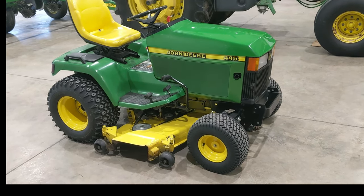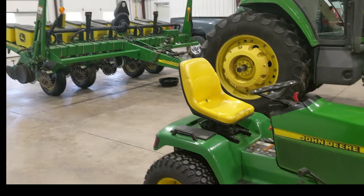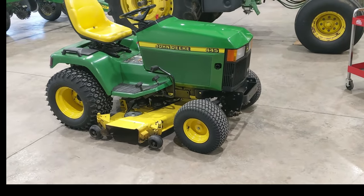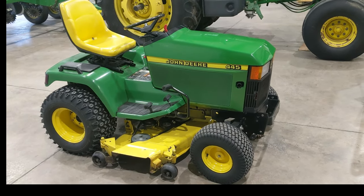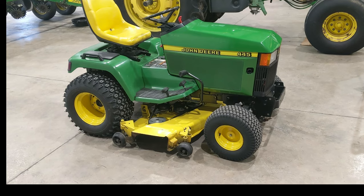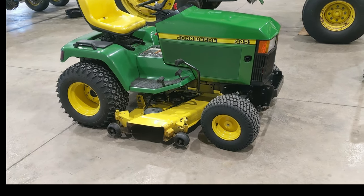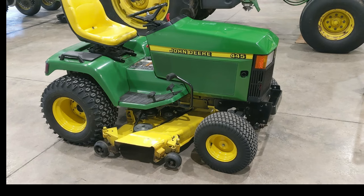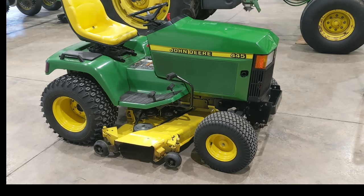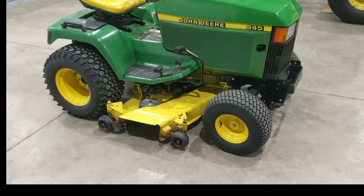Hey guys, it's springtime 2024. We're getting geared up to start planting and get the mowers out. I thought before I got this thing all dirty, while it's all clean, it would be a good time for a video. I wanted to talk about one of my favorite old series of riding lawnmowers — the 425, 445, and 455 series.